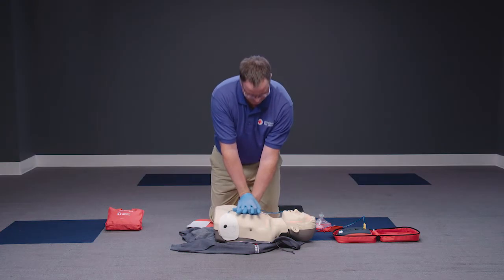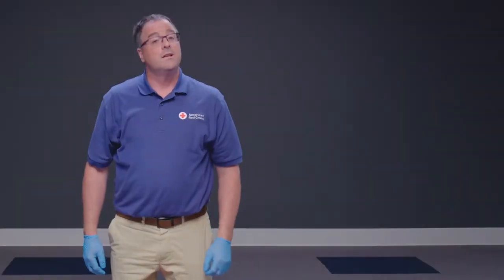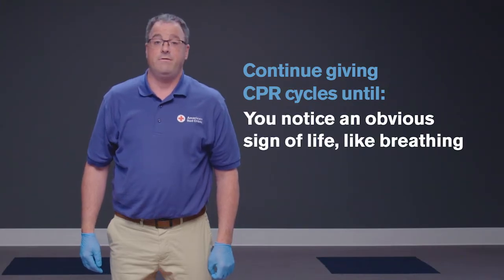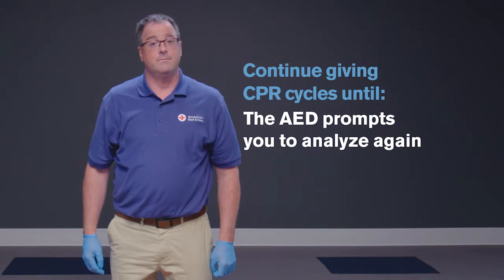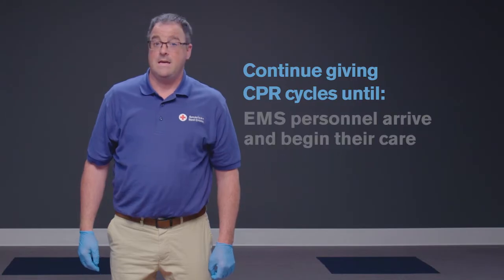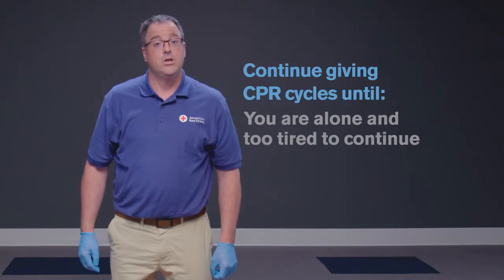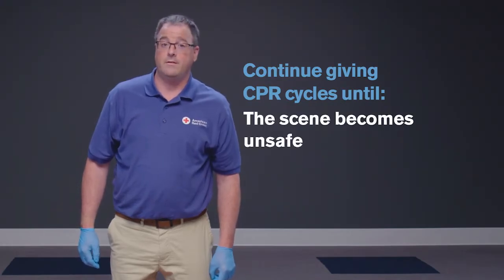Continue giving CPR cycles until you notice an obvious sign of life, such as breathing; the AED prompts you to analyze again; another trained responder is available to take over compressions; EMS personnel arrive and begin their care; or you are alone and too tired to continue, or the scene becomes unsafe.